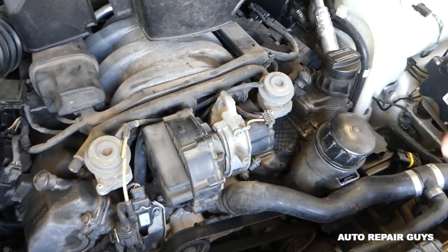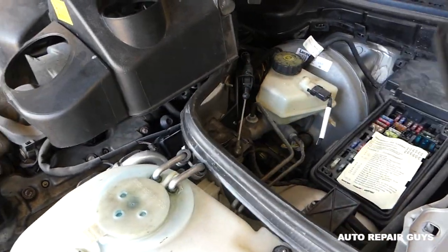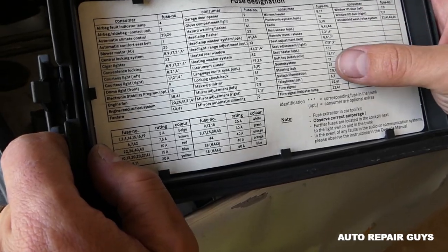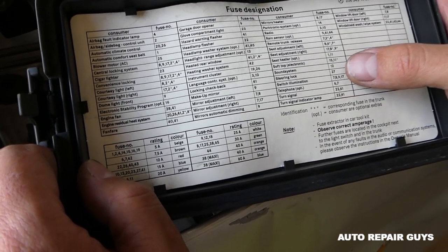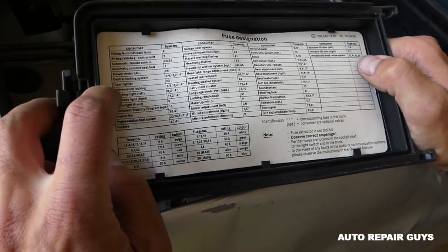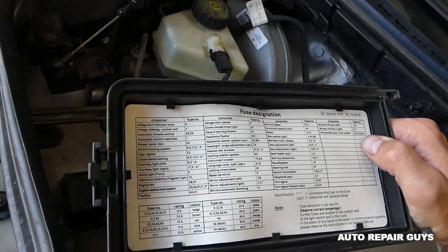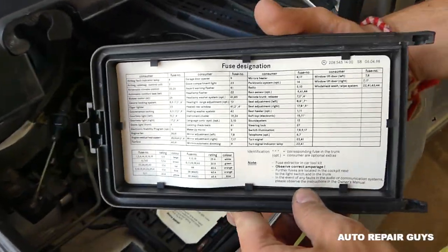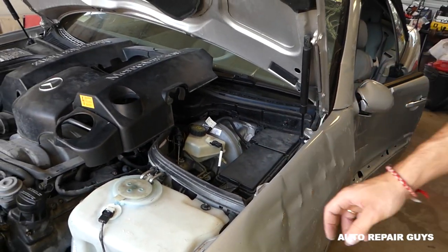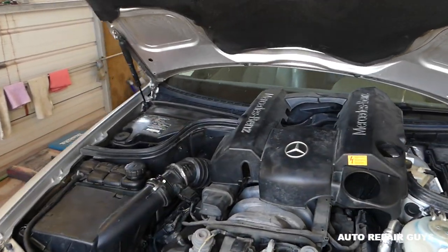But don't replace it yet. First, go ahead and find the fuses. Every vehicle will be different, but let's find the fuse that corresponds to this system. We need to spend a little bit of time to find exactly which one it is. Unfortunately, it's not in the main fuse box — there are a few more fuse boxes located in other places.